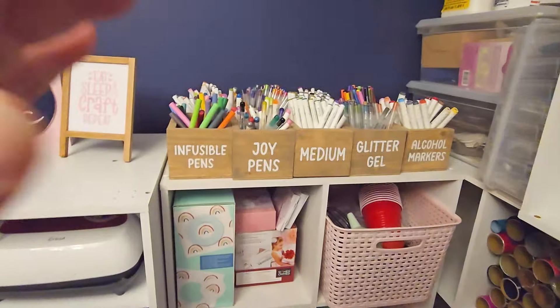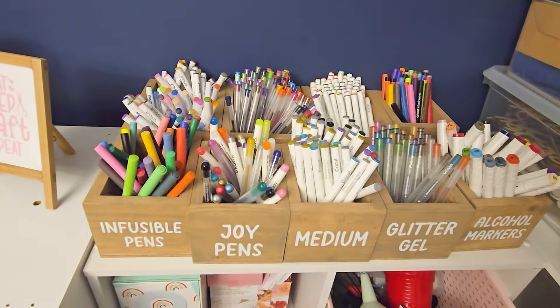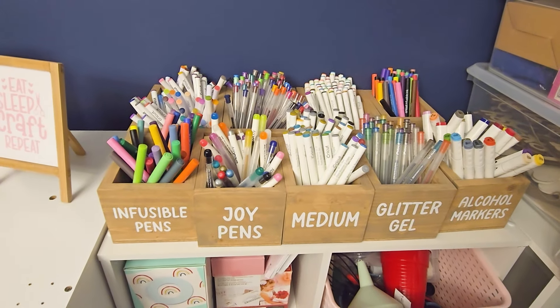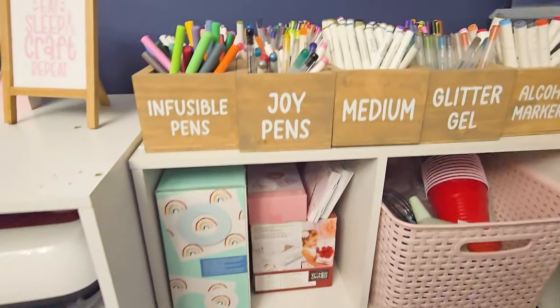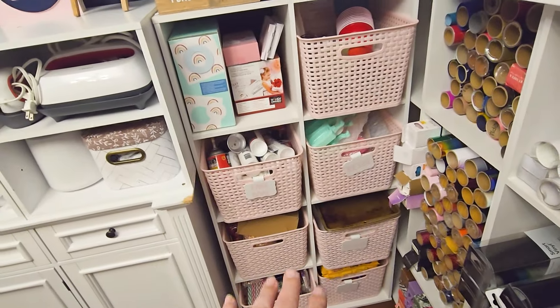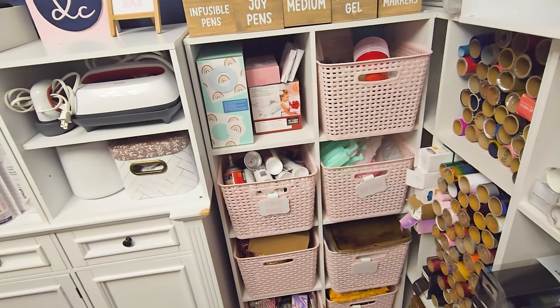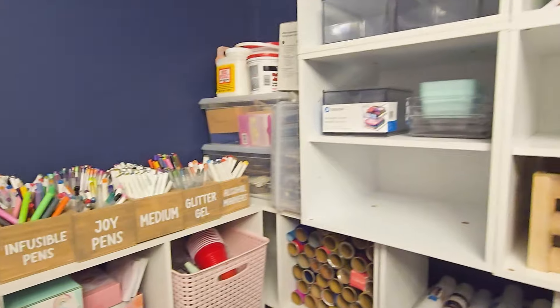Now over here, my husband made these boxes, and of course I labeled all of them. These are all of my Cricut pens and markers. Down here is my button press, and then all of this is all my faux foods and resin.